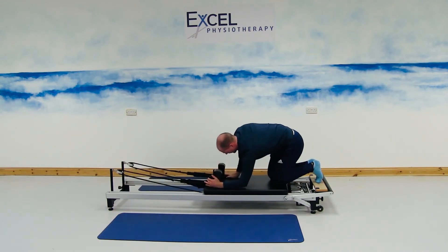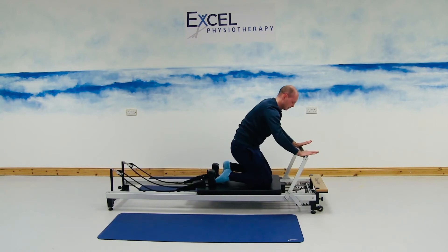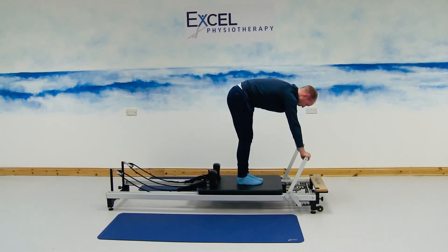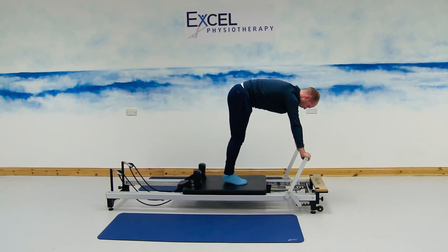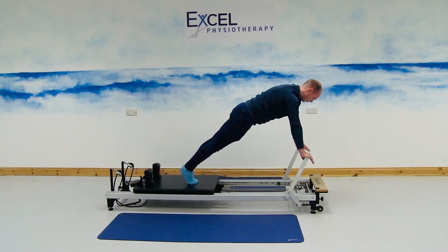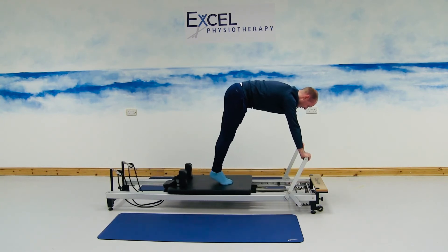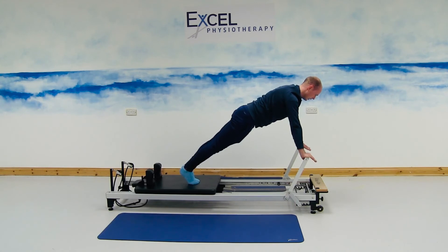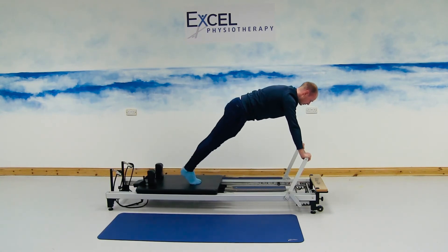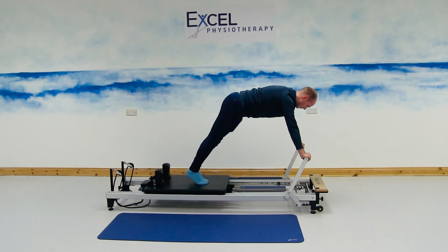For the next exercise, facing the carriage, bringing the bar all the way up to the top. Making sure the bar is at shoulder height, standing onto the carriage, two feet towards the centre of the carriage, one hand either side of the bar, eye level over the bar. From here, rolling onto the toes, off the heels as we move the carriage back, keeping the spine in line with the pelvis, and then bringing the carriage back in, heels back onto the carriage. Moving the carriage away, onto the toes, off the heels, keeping the spine nice and straight. Getting that stretch in the hamstrings as you bring the carriage forward, and working the abdominal muscles as you move the carriage away. Breathing out with the movement as you go back, and breathing in through the nose as you bring the carriage forward.